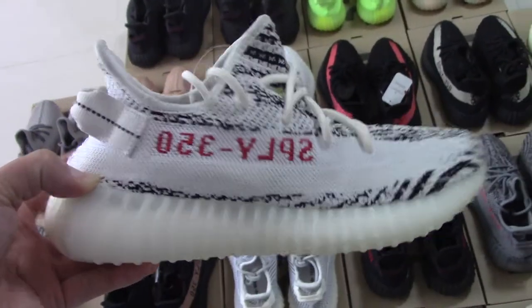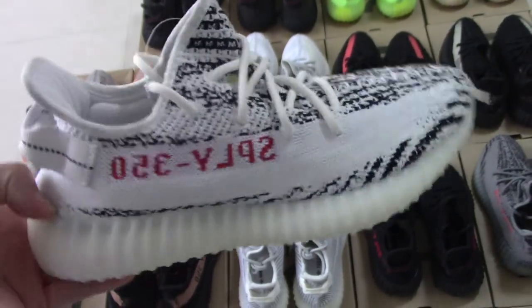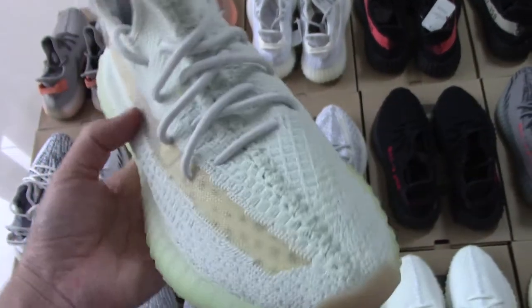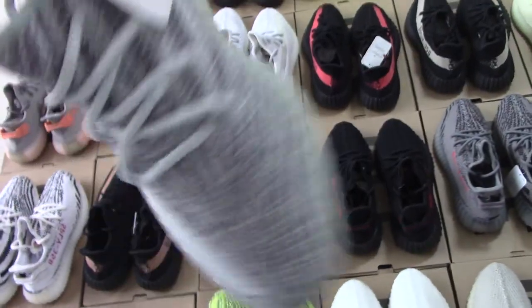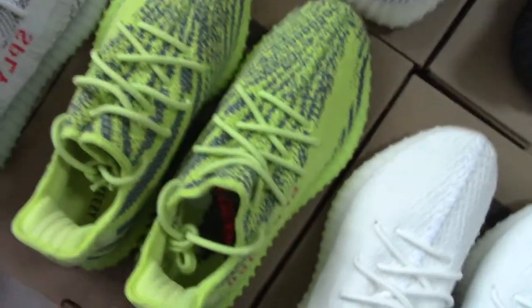This is zebra — this one was also really hot when it released. Really good. And this is the hyperspace — do you like it? And this is the blue tint — really a good one. Frozen yellow.